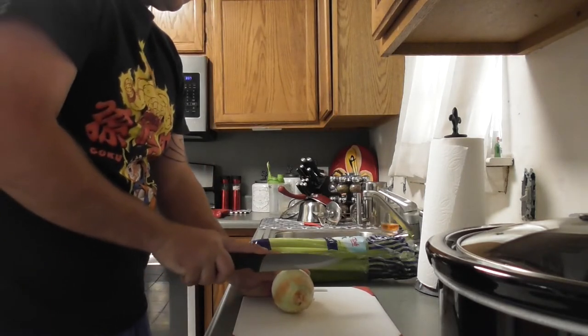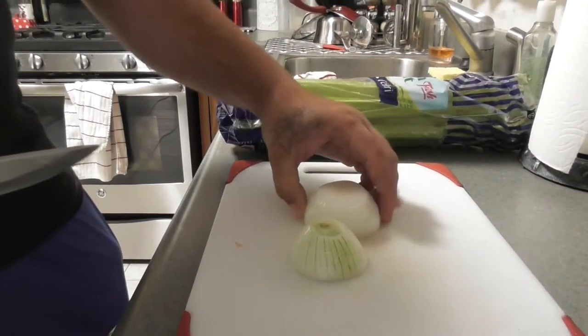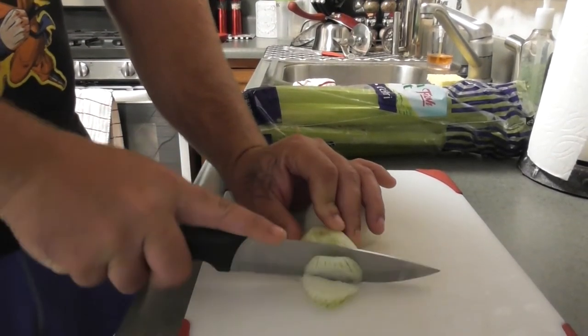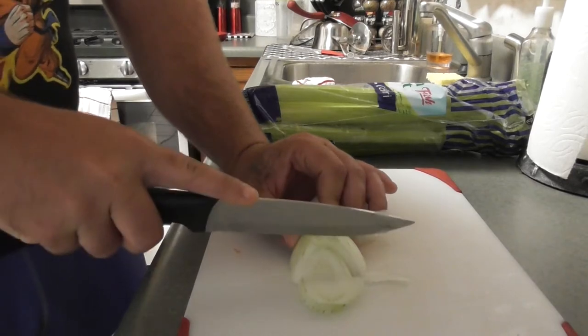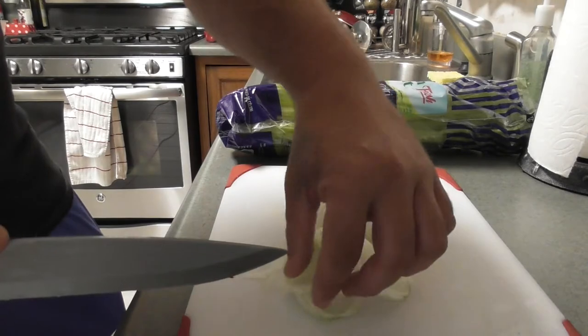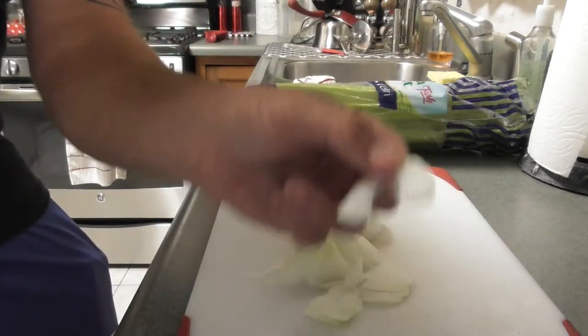So I'll cut this sucker in half. The way you cut this, you just put them flat just like this and cut — cut, cut, cut. It ain't gotta be perfect. Get little slices like this. See how it's nice and thin like that.